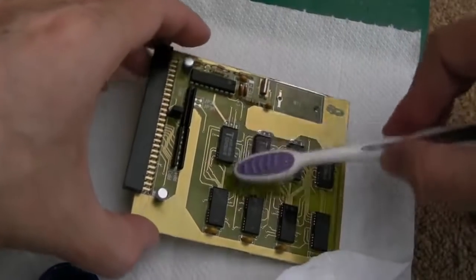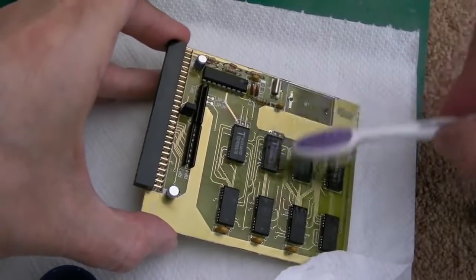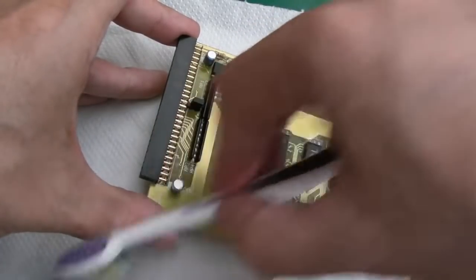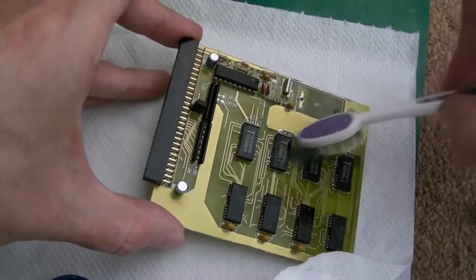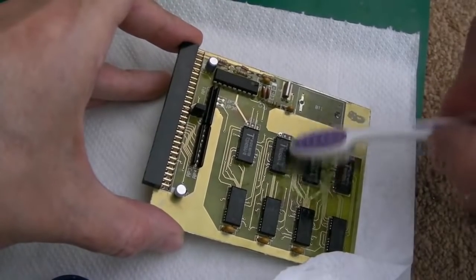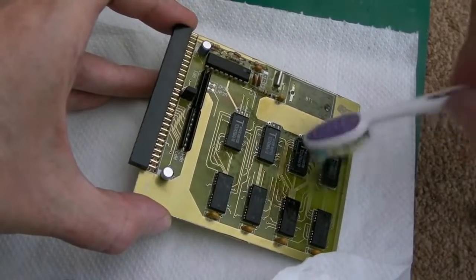Just a bit of final cleaning up with a toothbrush. It's not some of my finest soldering work — the first chip went a little bit side-on and isn't perfectly straight compared to the other three. The other three I did a much better job on.